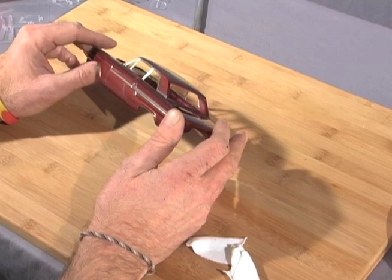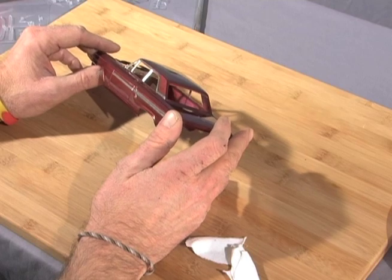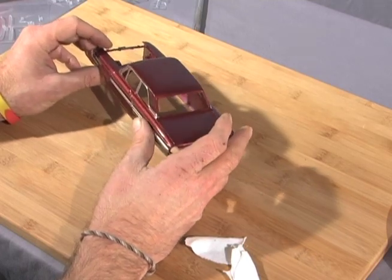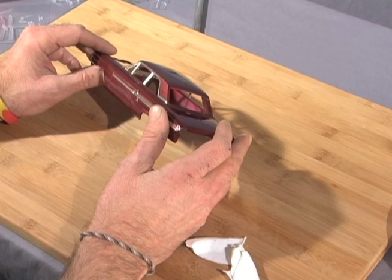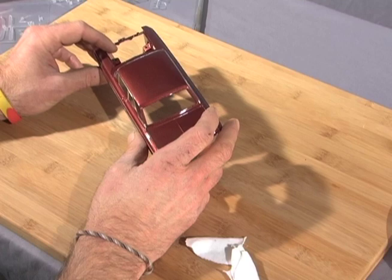This is the car we're going to be doing in the DVD. Last time we did three Nova bodies. This time it's a 1964 T-bolt. I shot this with an aluminum base, followed up by multiple light coats of Testors burgundy enamel metallic, and then multiple coats of Testors clear.